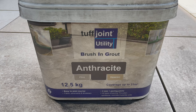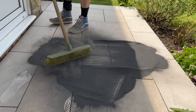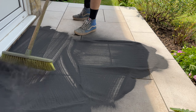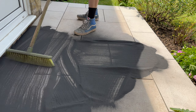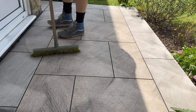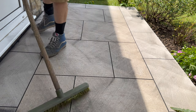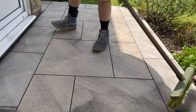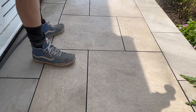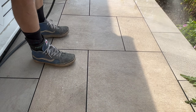Tough Joint utility brushing grout, anthracite in colour. Let's see how easy this stuff is. Open up the box, pour out the grout, and just brush her in generously. Brush off any surface grout — there's no need to have any left on the surface. Just get it as clean as possible. All you need to do now is go over with a light spray of water, just enough to dampen up the grout in the joints.